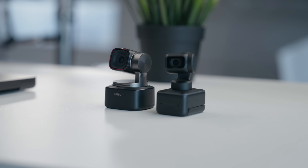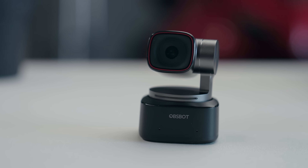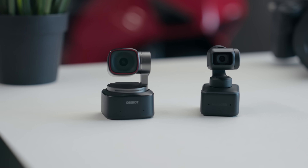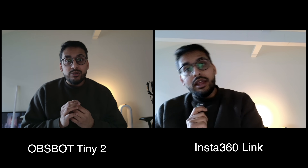Out of all the options out there, there are two webcams that really stand out and are probably the most popular options online. One is the Insta360 Link and the other is the ObSpot Tiny 2. Having used both of these extensively, here's what I've noticed. First, sensor size. Remember how I mentioned earlier that having a bigger sensor is usually better? The ObSpot is slightly bigger, coming in at a 1/1.5 inch CMOS sensor compared to the half inch sensor on the Insta360 Link. This generally helps with sharper details and gives a more natural color tone to the video. Because the sensor size is bigger with the ObSpot, it also takes in more light, which allows low light performance to be better on the Tiny 2 versus the Link.